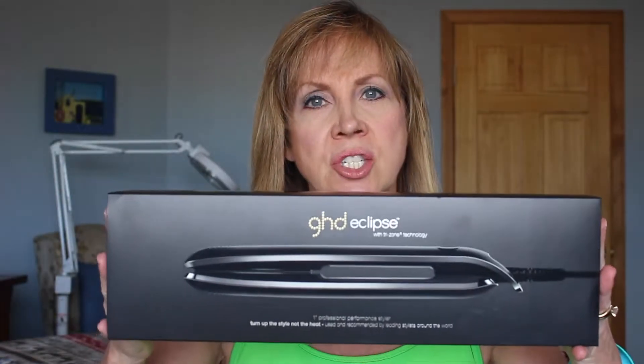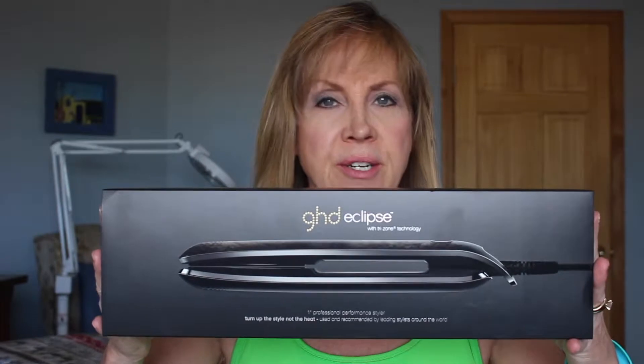Hi guys, Pam here. Today I'm going to demonstrate this awesome hair straightener that I got for Christmas and I love it. It's the GHD Eclipse straightener.